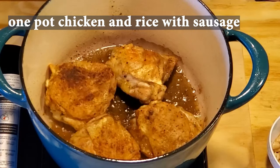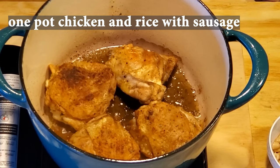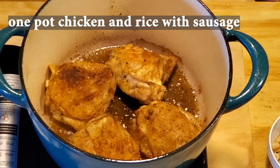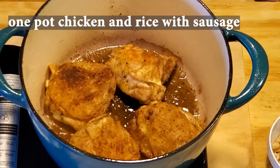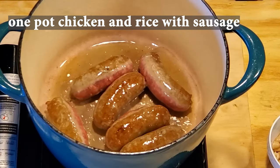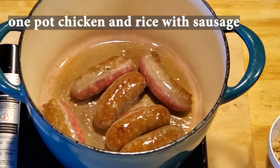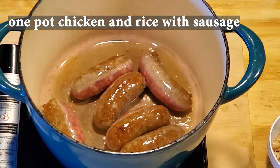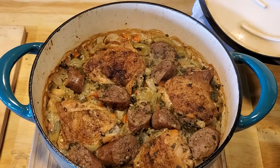This is some old-fashioned home cooking right here. I put this together with what I had available, and it came out amazing. The inspiration came from two classic meals: Chicken Scarpariello, which is done with chicken, sausage, and potato with some nice cherry peppers, and one pan Spanish chicken and rice, or Arroz con Pollo. So let's get this in the oven before I starve to death. You're cooking with Crank.